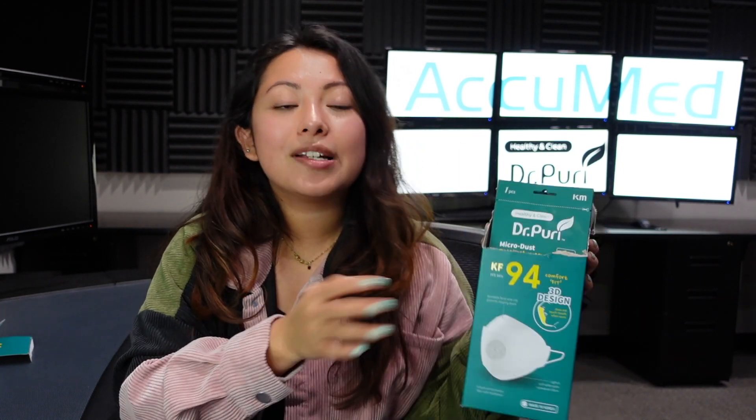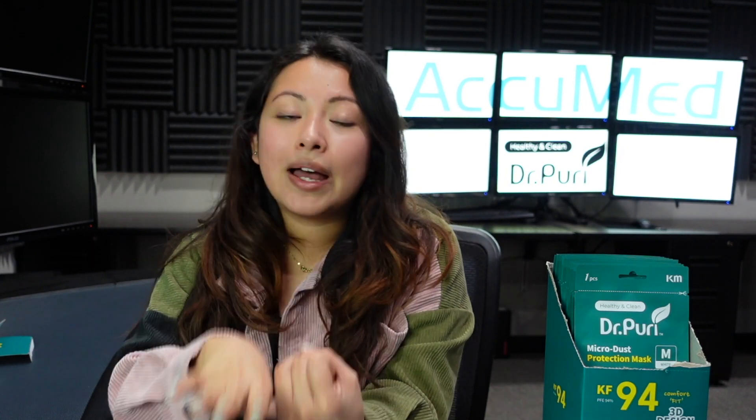I hope you guys really enjoyed this video. Please don't forget to give us a thumbs up and subscribe to our channel. Comment down below your feedback — what was your experience with this face mask, and would you like to try it? If you'd like me to try any face masks, leave your suggestions below. Also, check the description box for all of our information, the master data sheet, along with our website, acumen.com. See you guys in the next video.